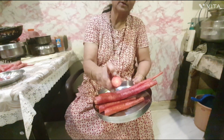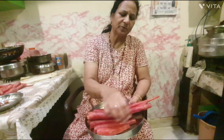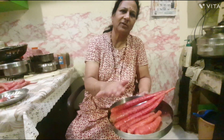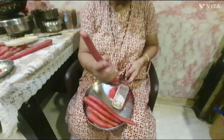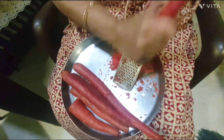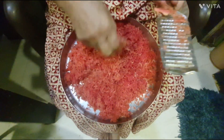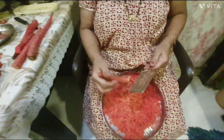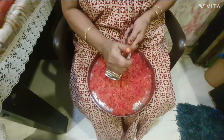The gashar is the same way that we have to eat. We have to eat the gashar.